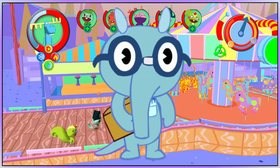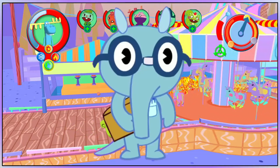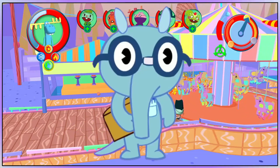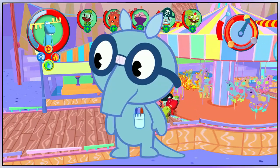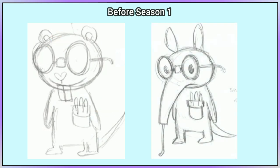Sniffles is a light blue anteater with dark blue glasses and a pocket with pens on his torso. Here is every change to his design since the beginning. Before we start with season 1, there is concept art where he was originally a squirrel, and his glasses with the tape and the pocket with pens were present since the beginning. He was then changed into an anteater like we know him to be today.